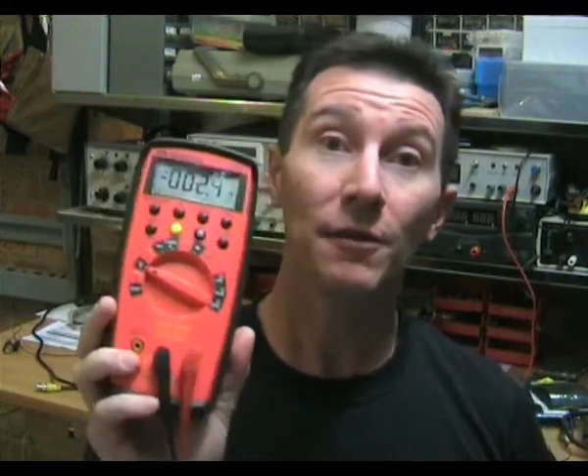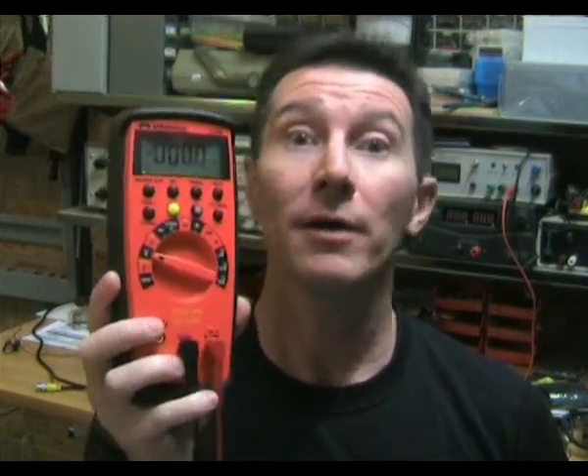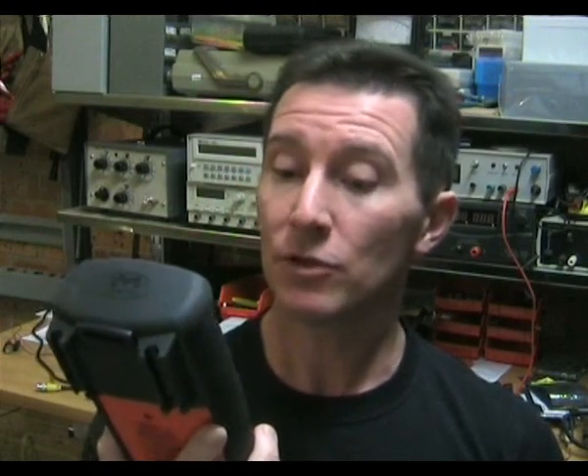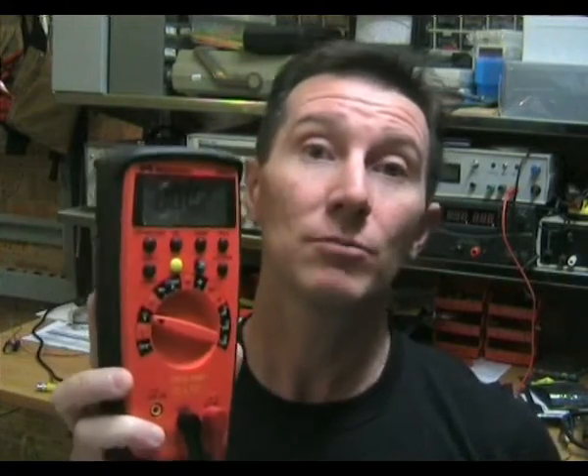The basic specs of the 37XR are 0.1% DC volts — that's one of the big selling points. And also it's 10,000 count, so it's almost as good as a four and a half digit meter if you're measuring between 3000 and 9999. It's got all the usual stuff: capacitance test, frequency, duty cycle, min-max relative modes, and it's auto-ranging of course. Two fairly notable features are that this one measures inductance, and also has a logic probe function as well.